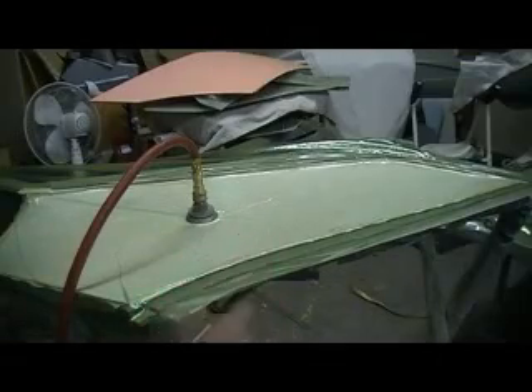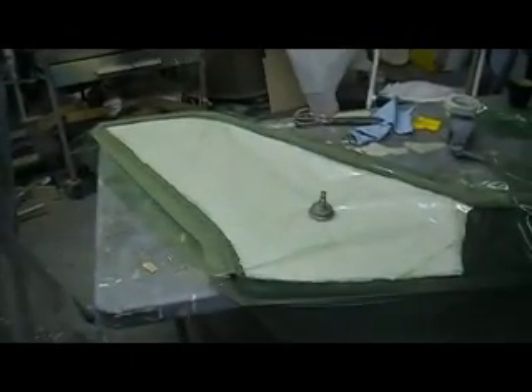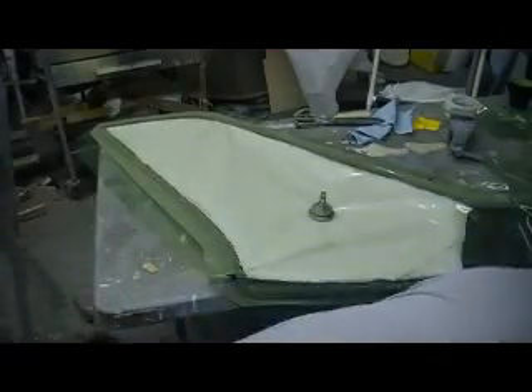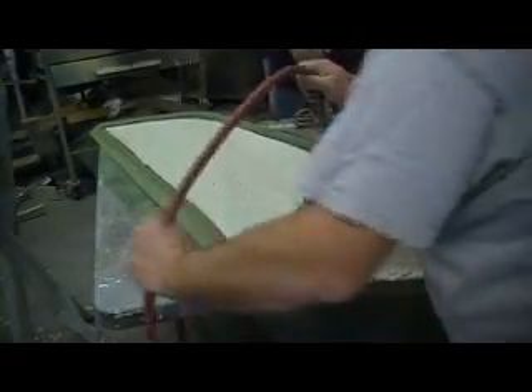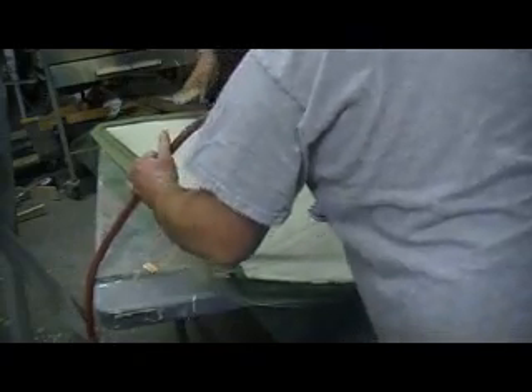Hey everybody, welcome back! We are jamming on vacuum bagging. We got this figured out — took the finger action, brought it over here to show how to do it. Now we got this one all ready. We just hook this pump up and there she goes. Sammy has to come out and see what's going on — there she goes.